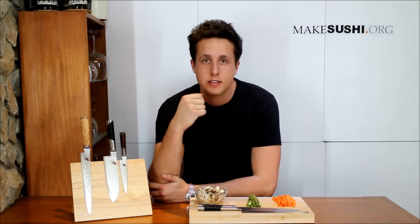Welcome back. In this week's episode I'm going to show you guys how to make the amazing vegan sushi roll. This is a delicious vegan sushi roll — it is really tasty and if you want to know how to make this just keep watching until the end. Let's go.